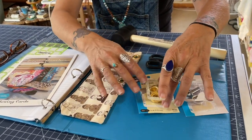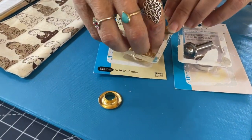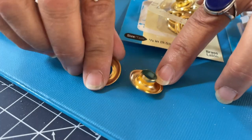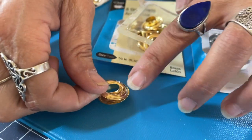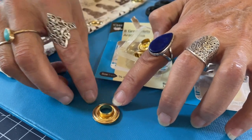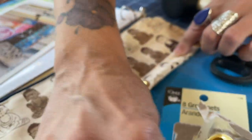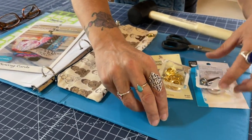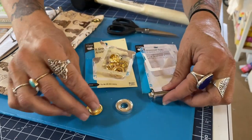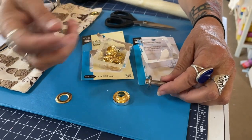We have these little grommets right here, which are in two parts: the washer here, and then the part that goes on the top of it. What happens when you pound it is this part seals over the top and it's one piece with your fabric sandwiched in there. You need this little tool to make it all happen, but you only need to buy this once, which is great, and then you just buy a bunch more grommets.